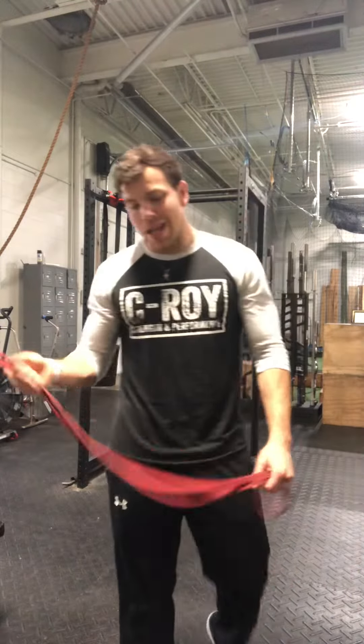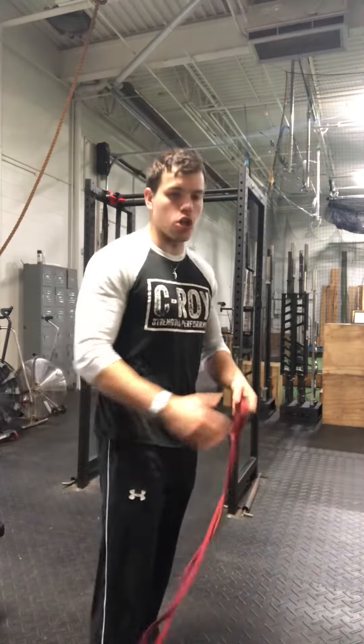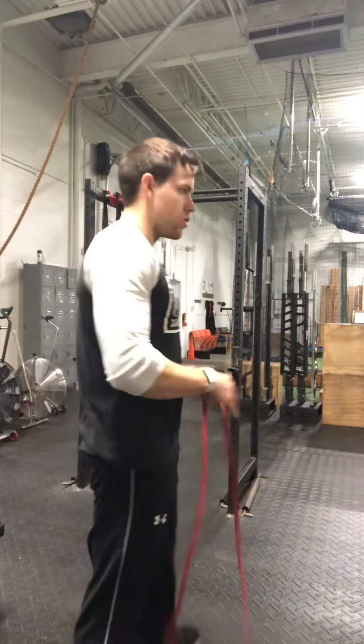Banded pull-throughs. This is more of a beginner exercise, kind of like an elementary regression of a hinging pattern. It's really good for just learning the hinge, being able to get the hips back, and activating the glutes.